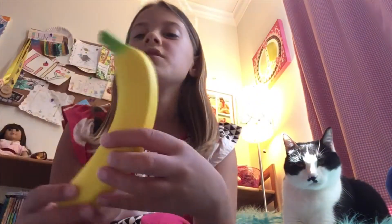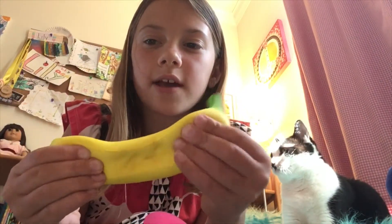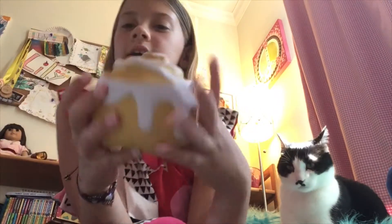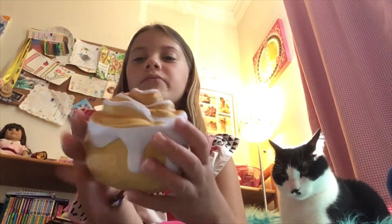This one's a banana — it's super soft and slow rising. This one came in a pack with another squishy, it was like in a little baggie. So yeah, these two are both super squishy.